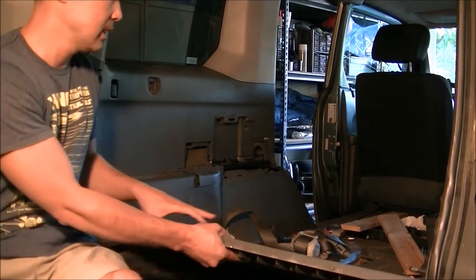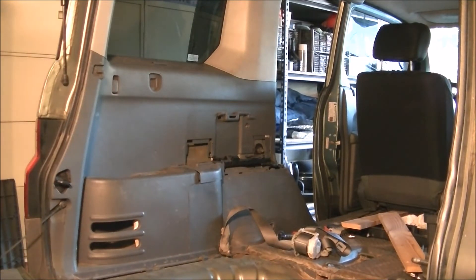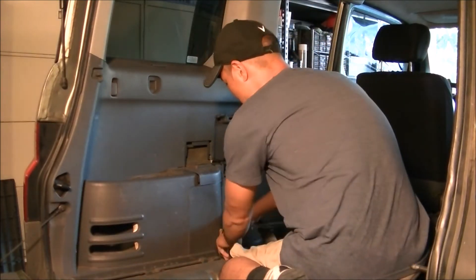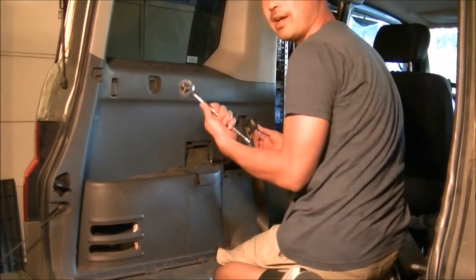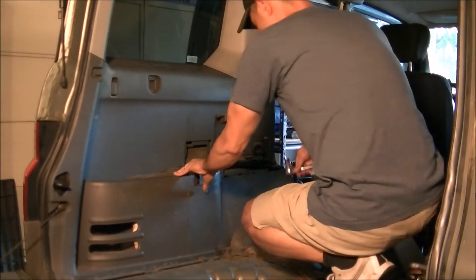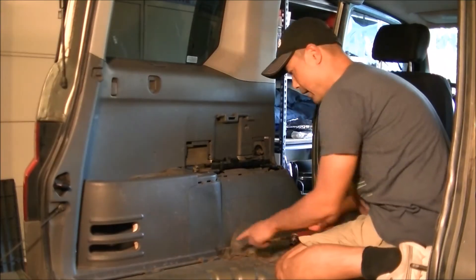First you've got to remove this piece here. Then I'm going to climb in and take a number 14 socket wrench to take off this seat belt, which I've already taken off. It actually pops right out — not as easy as it did for me this time, of course.